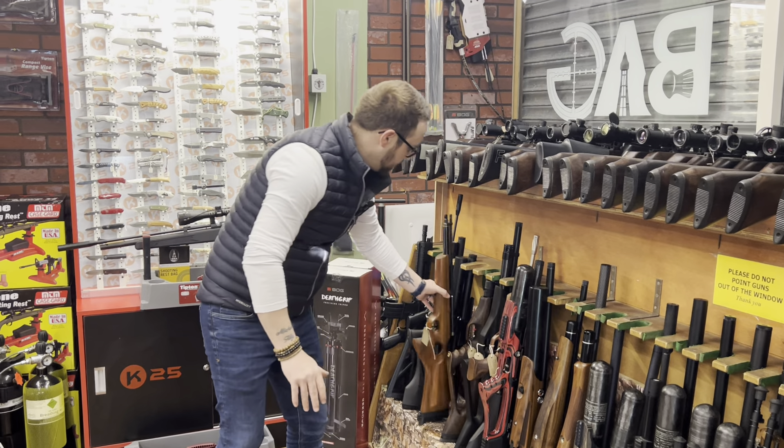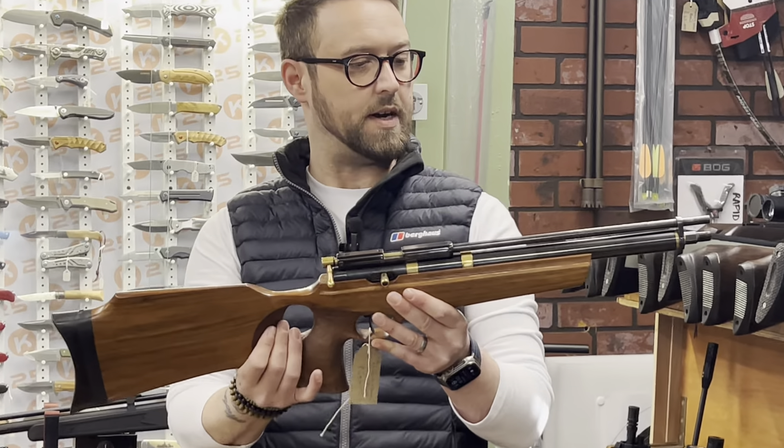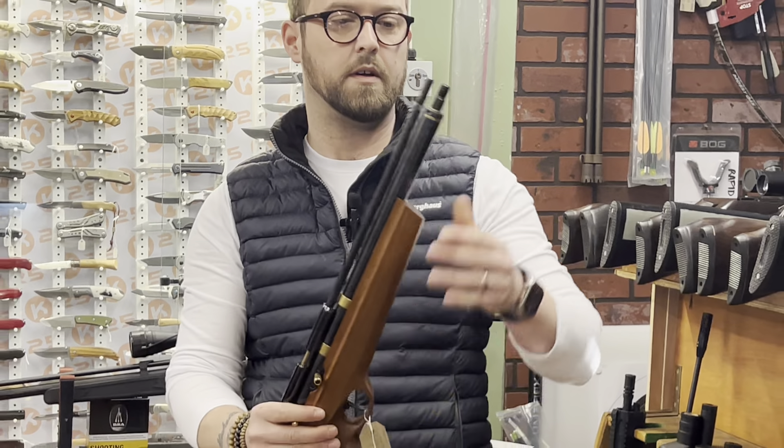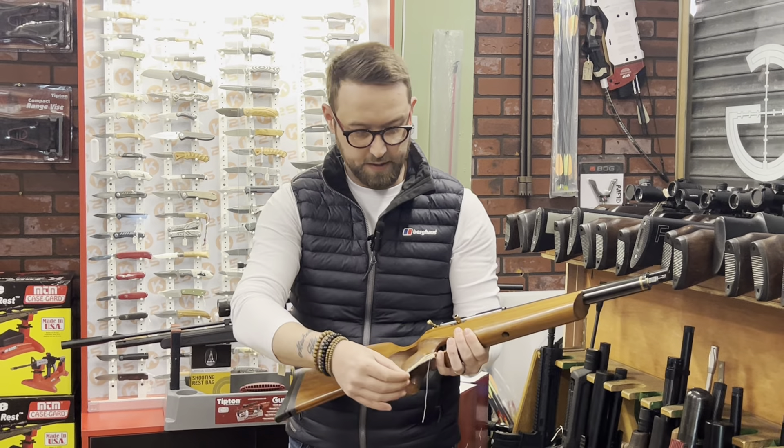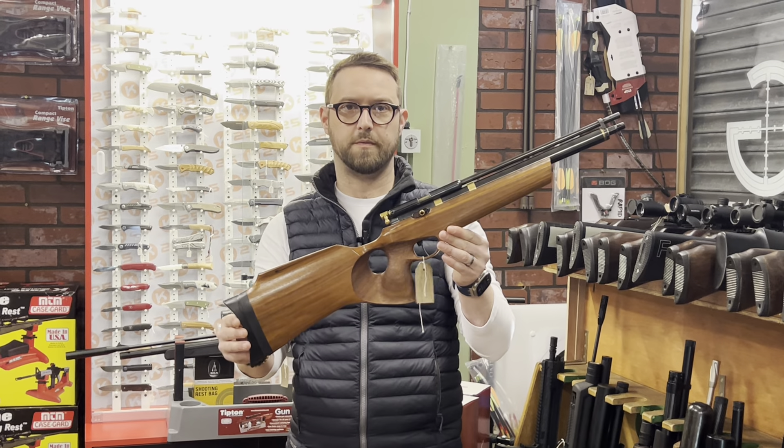A little Falcon — single shot, really nice condition, blue with a quick fill on the end, in .22 at £450.